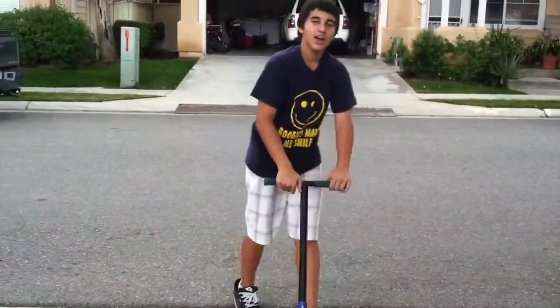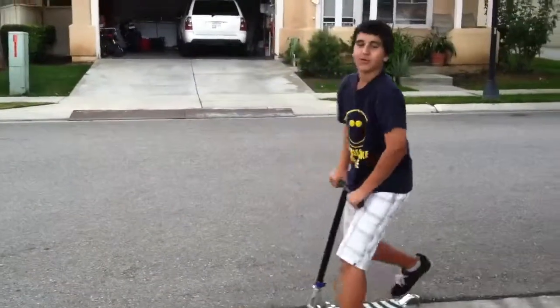Hope that helped you. And I guess I'll do one more tail whip to sign out. Here we go.